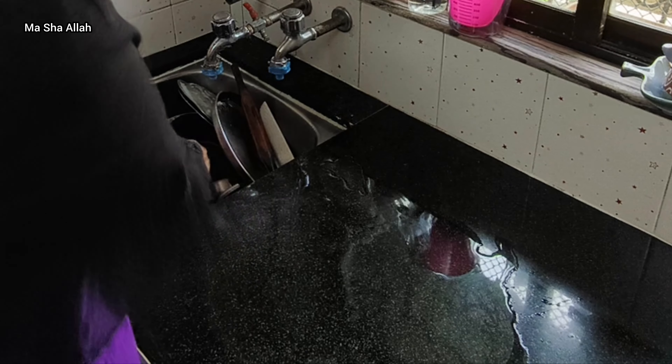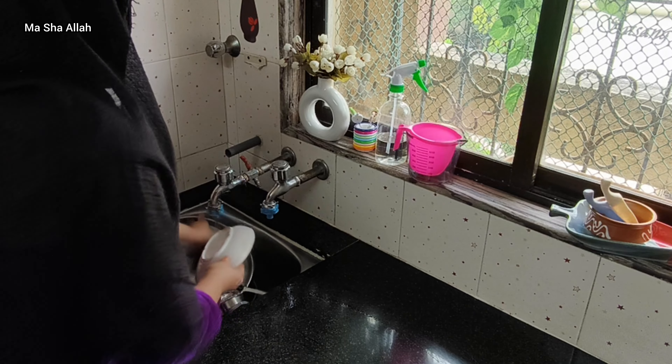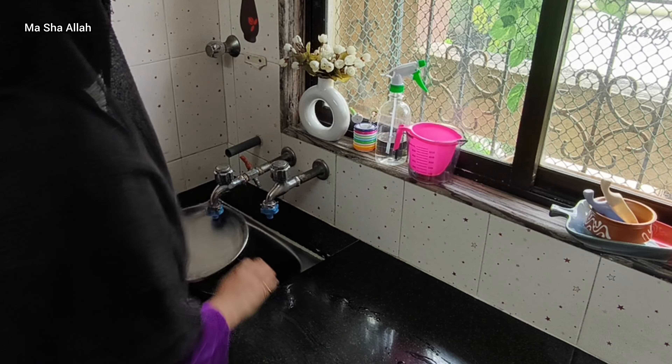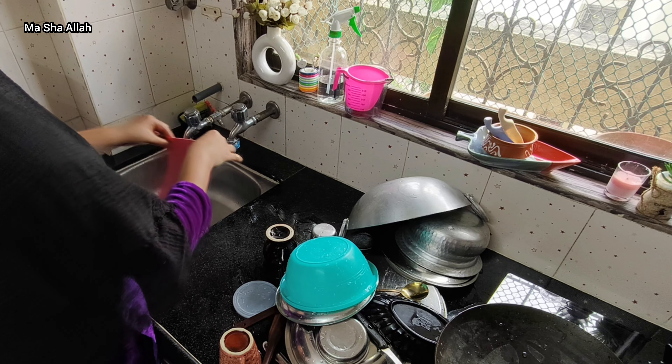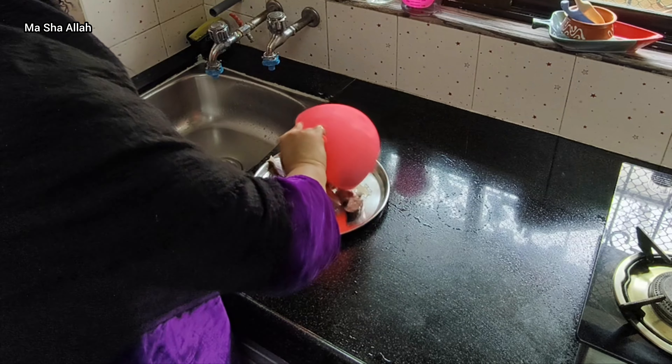Today I am going to make fish fry and fish curry. I'll also make a salad. I washed my hands before starting to prepare the food.